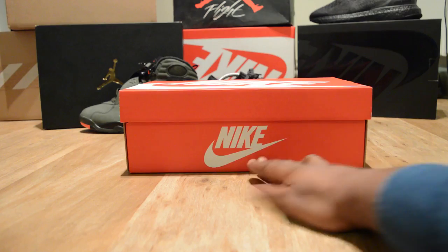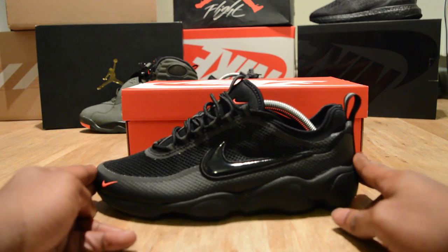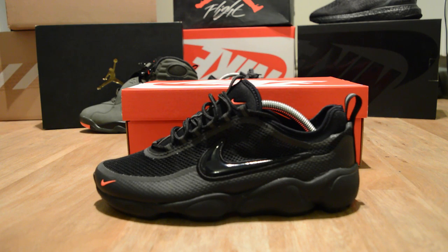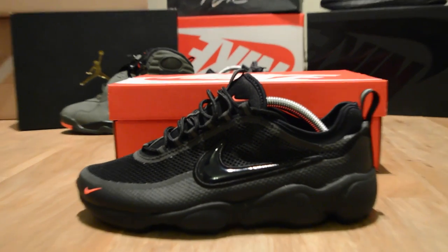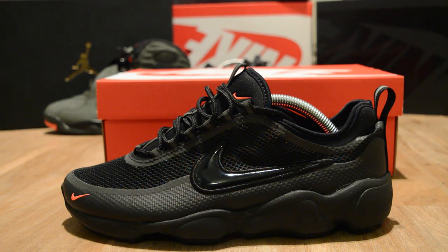Let me just show you them. Boom, so this is them. What's the first word that comes into your head when you see them? Honestly, I know some of you are gonna say something, but when you saw them, what was the first word that came into your head?